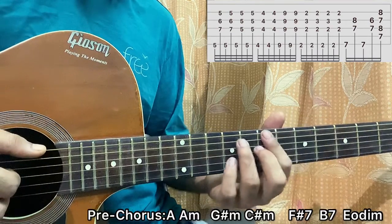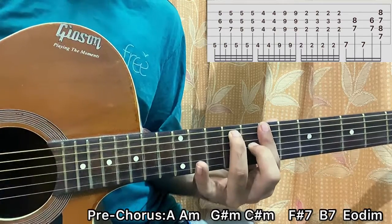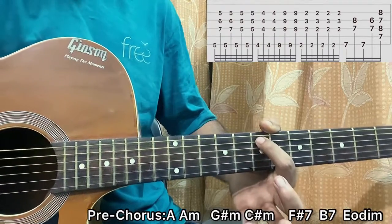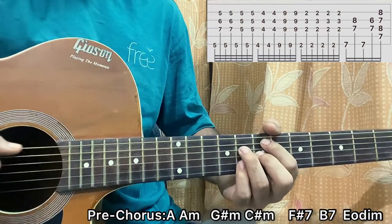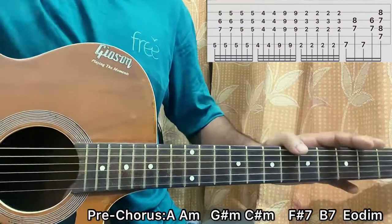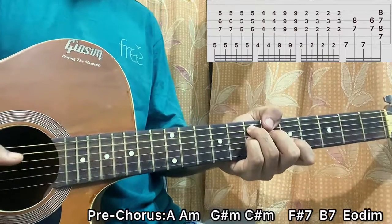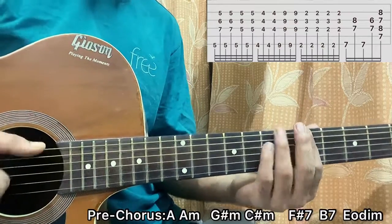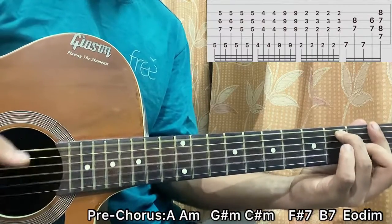After that I play the B7 chord - same shape, just follow the tab. Then I play the E half diminished chord: index on E7, ring finger on D8, middle finger on G7, pinky on B8. Strum that and that's basically the pre-chorus part. So the pre-chorus goes: A minor, D sharp minor, D sharp minor, F sharp 7, B7.